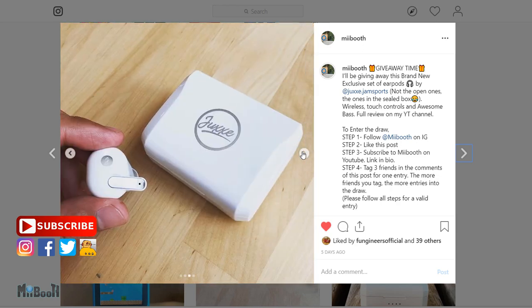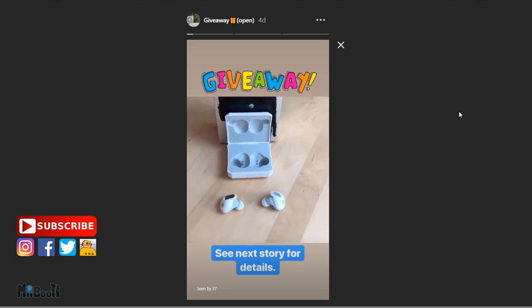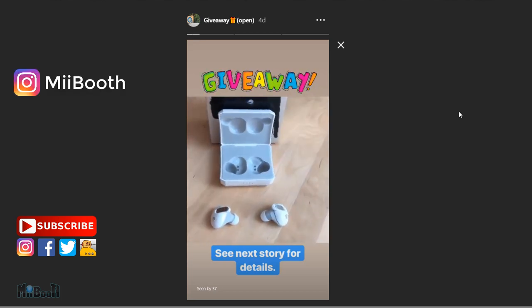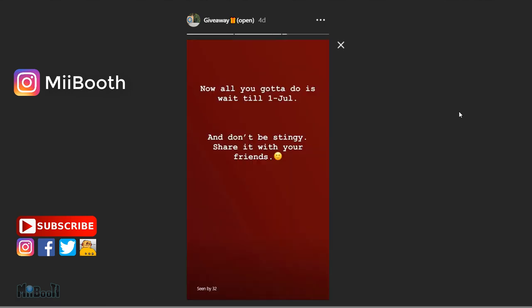There is also a giveaway going on on my Instagram page — I'm giving away an exclusive pair of Jukesi Jam Sports X1 wireless earbuds, so make sure you check it out. You can find me at my channel on Instagram. Click on the thumbnails to watch my other videos or check out my YouTube channel for more, and as always, thanks for watching.